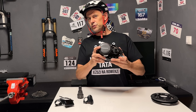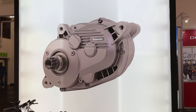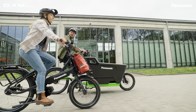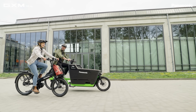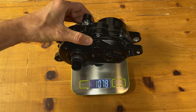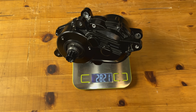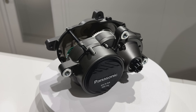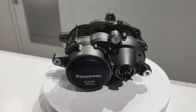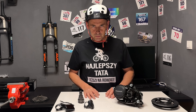Najnowszy silnik Panasonic ma nazwę GXM – skrót pochodzi od słów Great Experience in E-Motion, czyli wspaniałe doświadczenia podczas e-bike'owania. Występuje w dwóch wersjach. Silnik czarny ma aluminiową obudowę, masę 2,8 kg i moment obrotowy 95 Nm. Silnik srebrny ma magnezową obudowę, masę jedynie 2,6 kg i moment obrotowy 100 Nm.